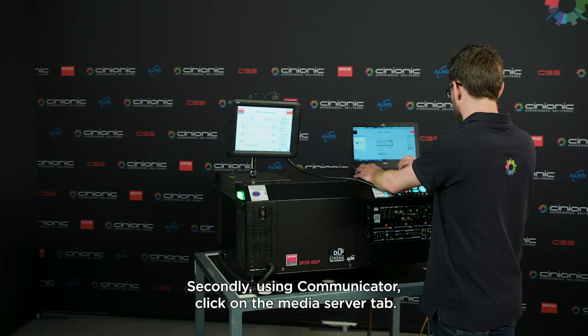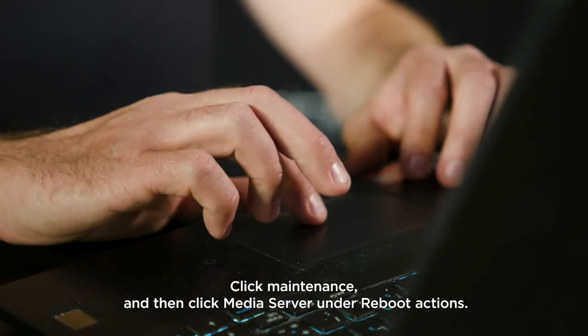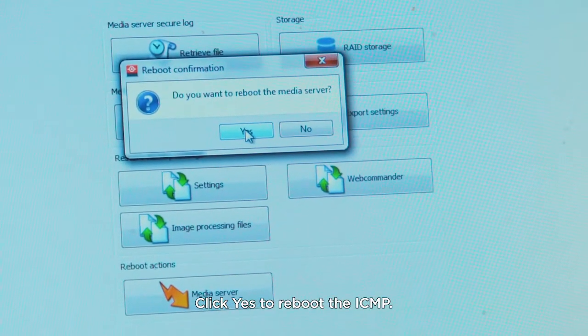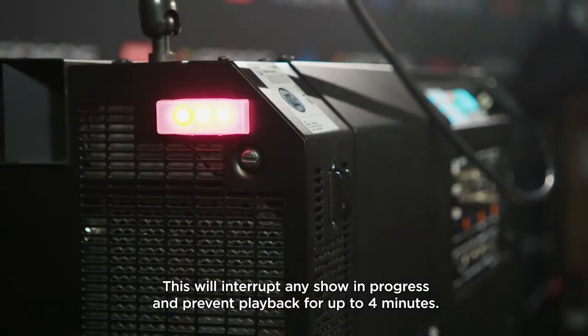Secondly, using Communicator: click on the Media Server tab. Click Maintenance and then click Media Server under Reboot Actions. Click Yes to reboot the ICMP. This will interrupt any show in progress and prevent playback for up to 4 minutes.